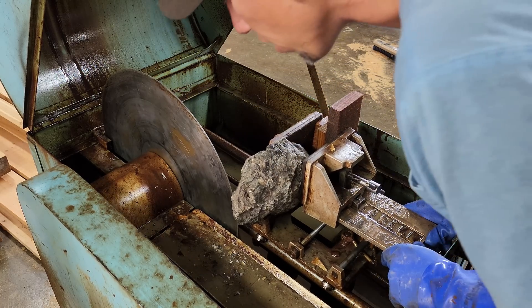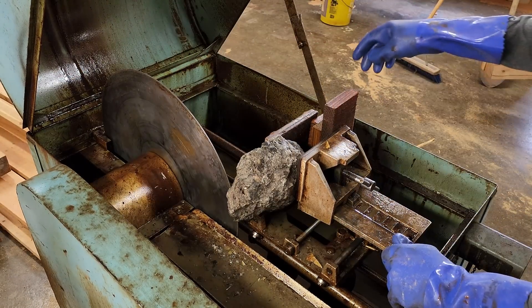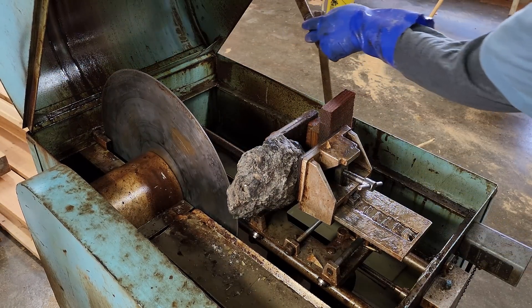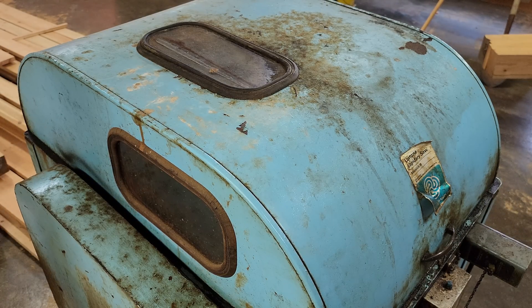I'm going to get the thing adjusted so we're right up against the blade. We'll close the lid, turn it on, and the rest is automatic. I'm not sure if you can see in there, but the blade is on the left. It's doing its thing, and there's the rock, and that whole vice and table and everything is just self-feeding through there.